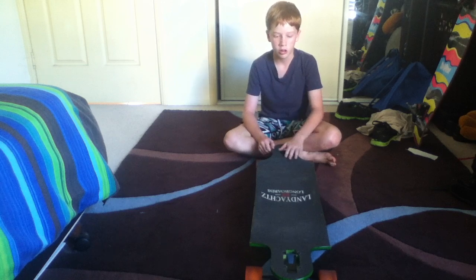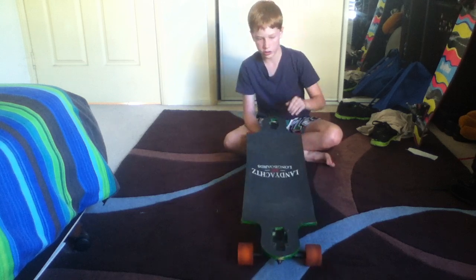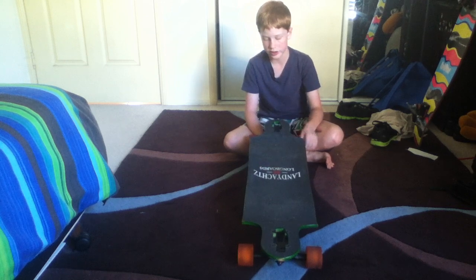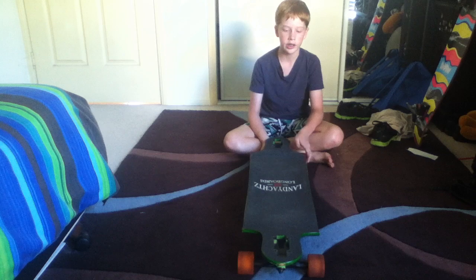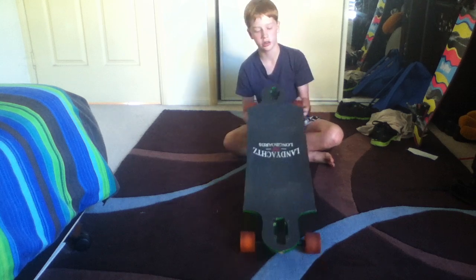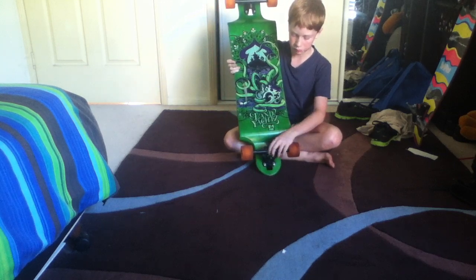Let's start with the specs. It is 36 inches long, 9.5 inches wide at the widest point, and has a wheelbase of 27 inches. I'm currently running Bear 852s with standard bushings.